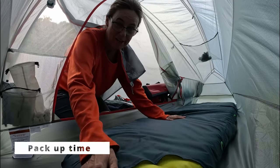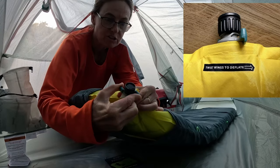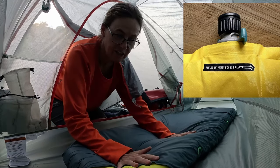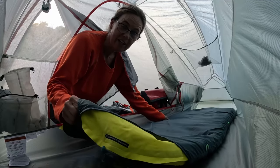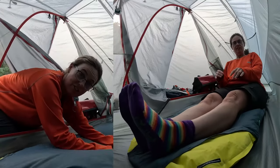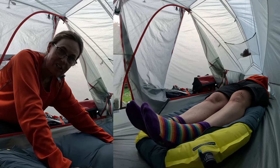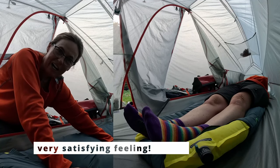I am now going to deflate it and just show you how easy it is. All you have to do is just turn this and undo that, and then the air just goes out. The easiest way to actually get the air out is if you just lie on it. What I tend to do in the morning is just let it go before I get out of bed, and then you're not tempted to stay asleep.